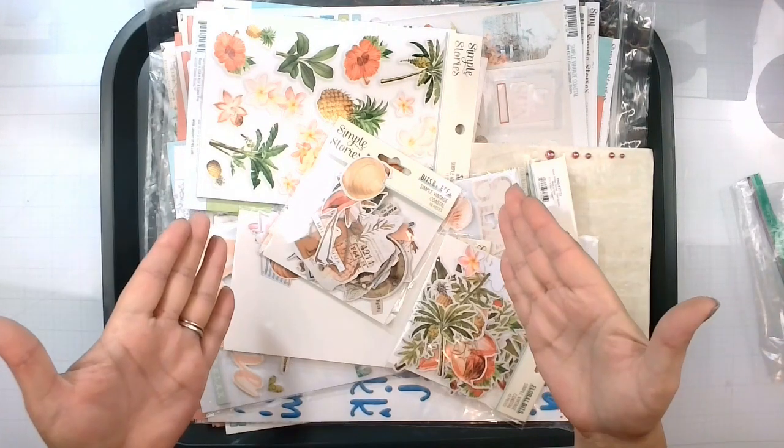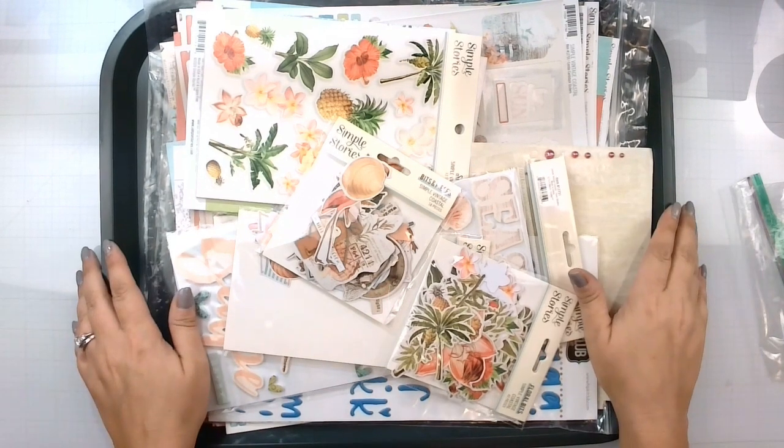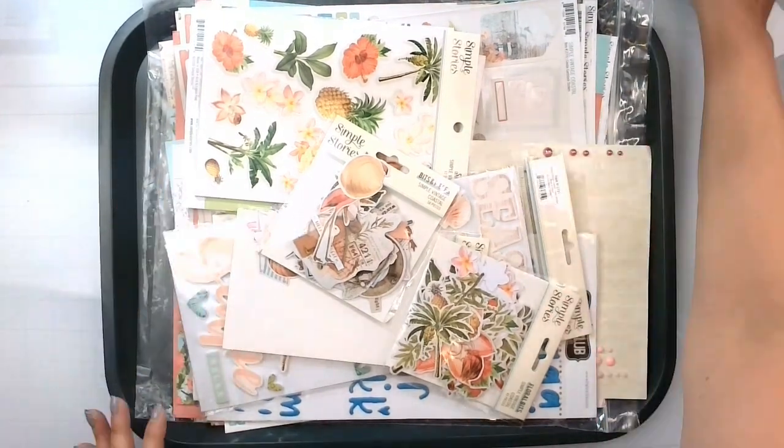Wish me luck. Don't forget to check everyone else out down below who is revealing their kit for September. Oh my gosh, September — where did this year go? Alright, so I've got to get to making some stuff with these. See you guys later, bye!